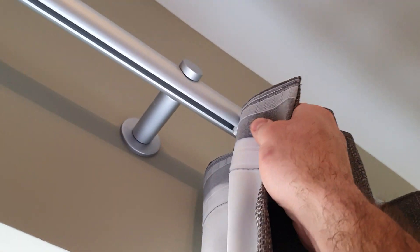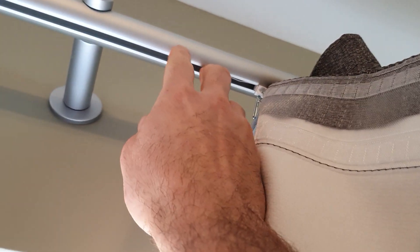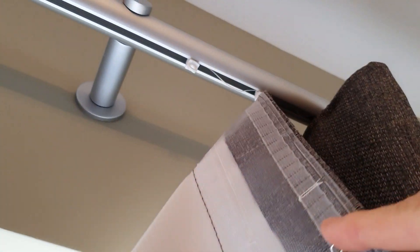If I unhook the leading edge of this curtain you can see that the glider has an isofix — it's fixed in by a piece of cord, which means that the pleat stays in position.